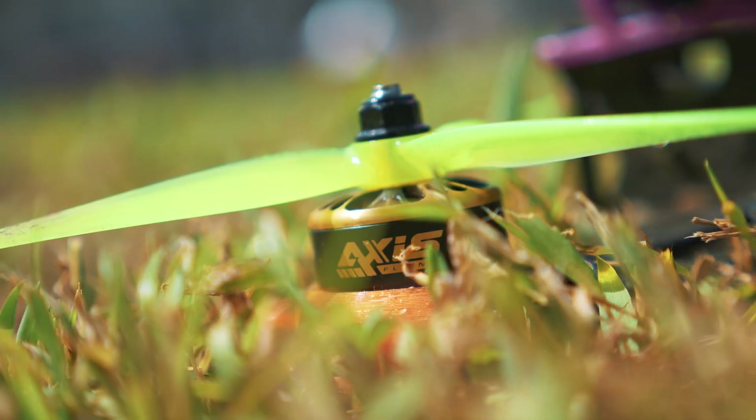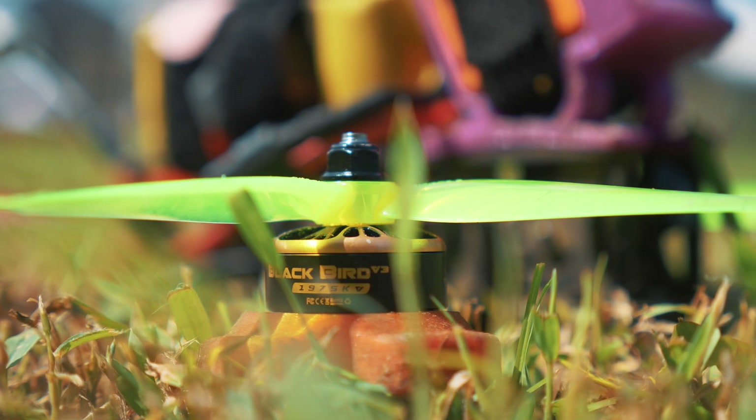What's up guys? Come out to this classic spot where I love to fly, to test out the new Blackbird motors. Let's see how they go.